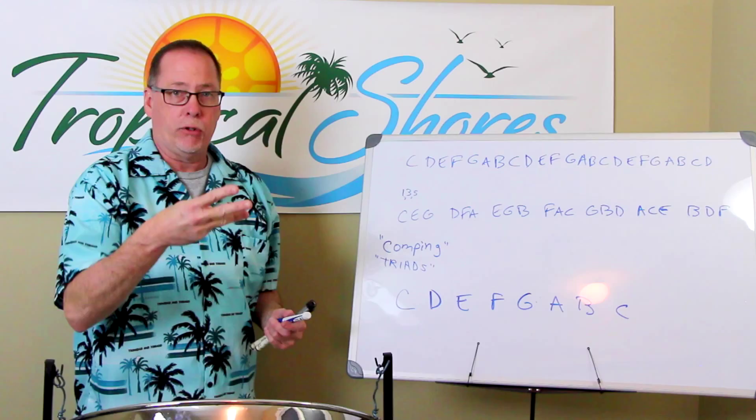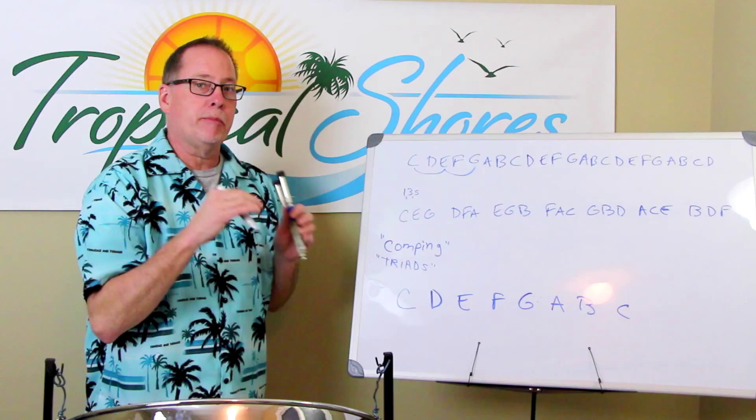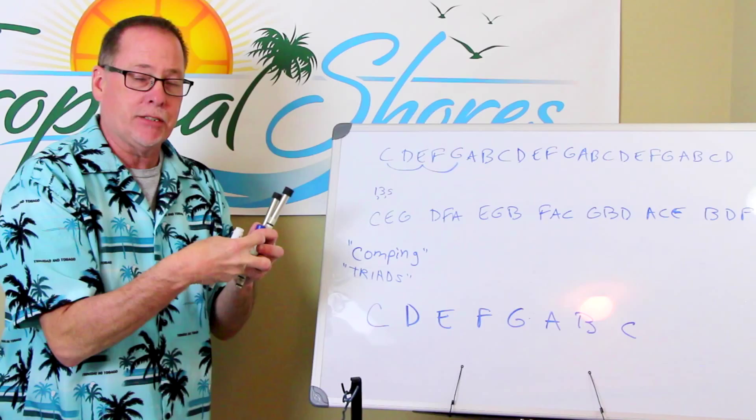So how do you know how to make that? Here's the formula. I take the first note — C — then E, and G. I like to say the first, third, and fifth note in that sequence. Remember: one, three, and five. I take the first, third, and fifth note, and that's a chord — a triad. That's a C triad, C-E-G, a C major triad.